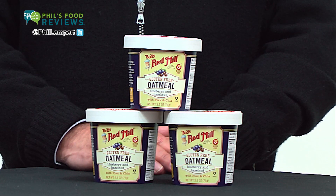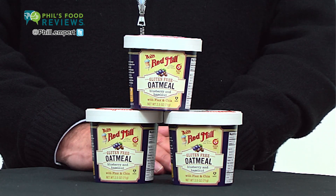Made with dried blueberries and hazelnuts, the flavor combination is great. The oats are a blend of whole grain rolled oats, stone-ground Scottish-style oat groats, flax, and chia seeds.